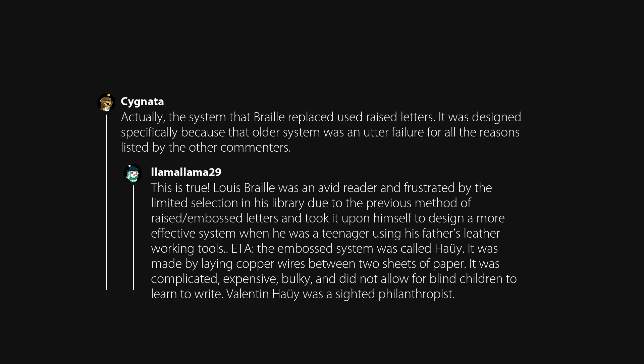The embossed system was called Haüy. It was made by laying copper wires between two sheets of paper. It was complicated, expensive, bulky, and did not allow for blind children to learn to write. Valentin Haüy was a sighted philanthropist.